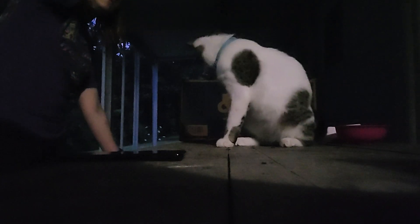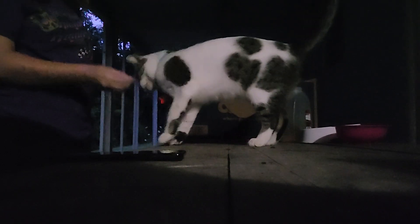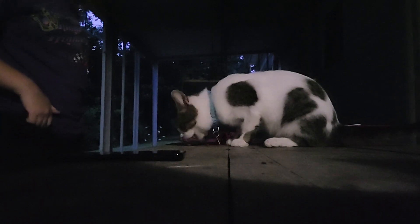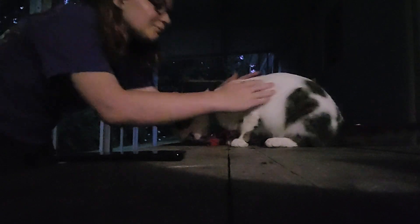Come on, come on. Stand on your back legs. Come on. Good boy, you sat.